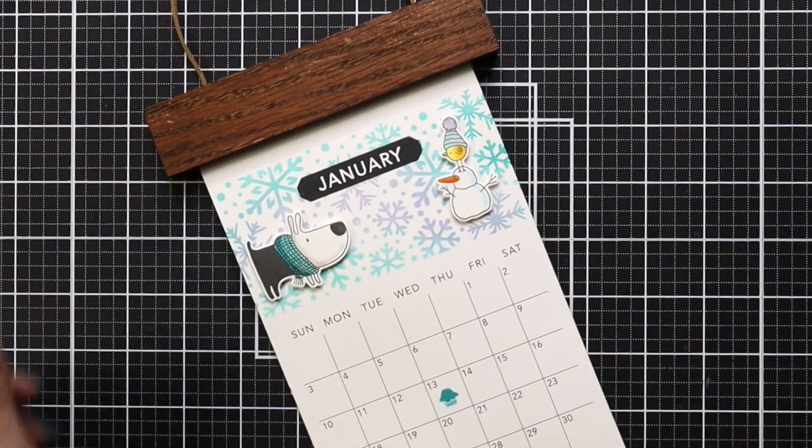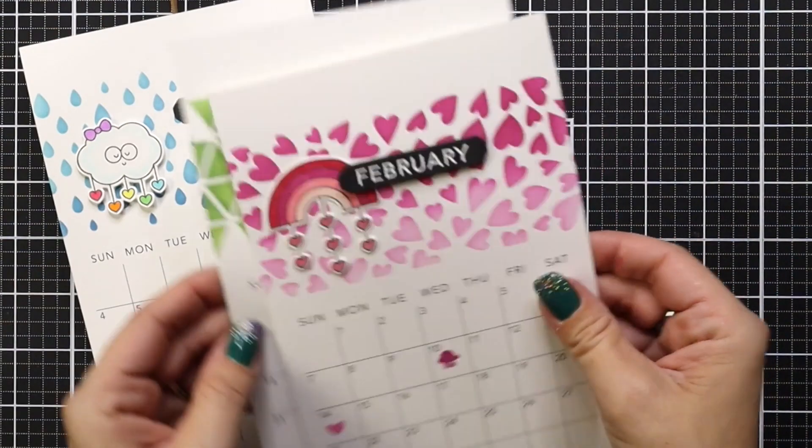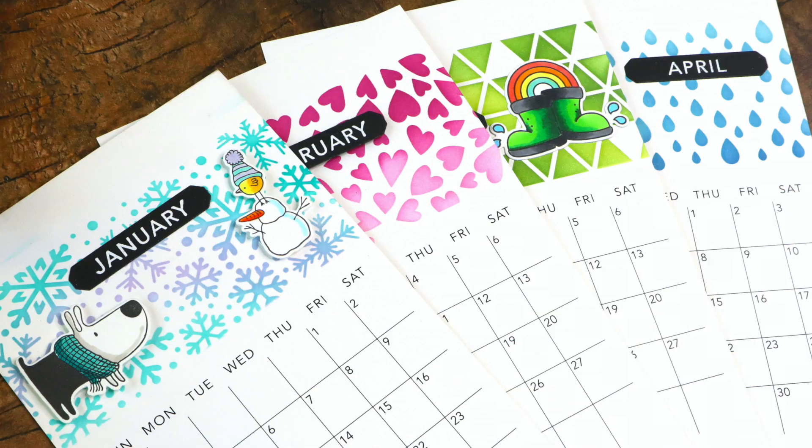While you get everything you need in the kit to decorate your calendar, I just wanted to show you that you can use stamp sets from your own collection to really dress these up, personalize them, and make them your own. I hope these have inspired you and given you some great ideas. Thank you so much for joining me today and I'll see you again soon.